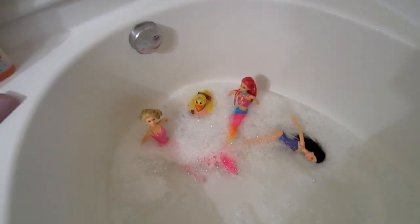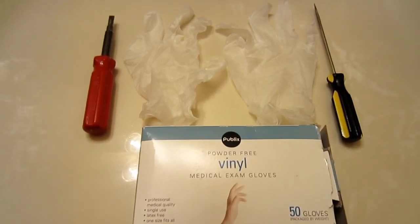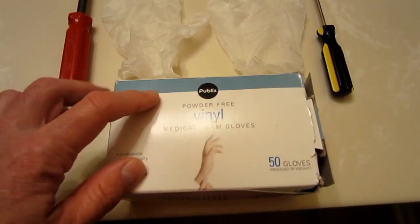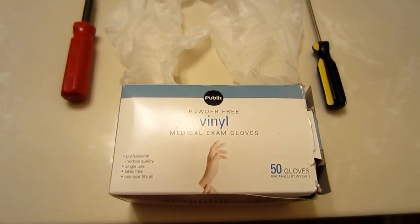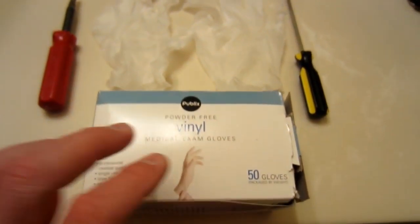Who wants to stand in their filthy tub water from the shower or the bath? What you need to finish this job is very simple: you need a box of medical exam gloves, some vinyl ones. You don't need the whole box, you only need two obviously, but these are a great thing to keep around your house whenever you're cleaning something really dirty or dingy.